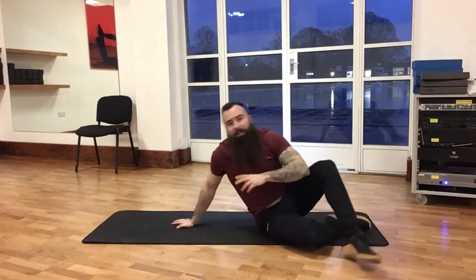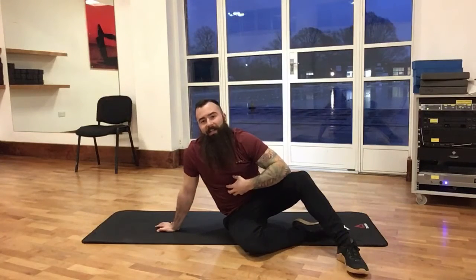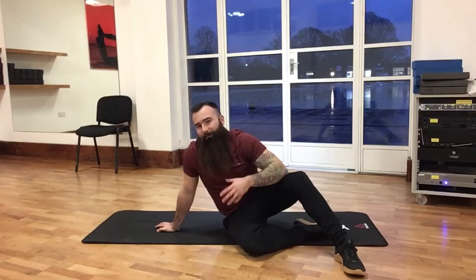The breathing is actually quite an important part of this exercise. Exhalation is linked to some of the deeper lying core muscles, so don't be afraid to kind of freak people out with some heavy breathing in the gym.